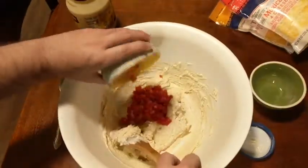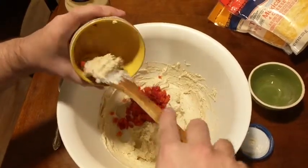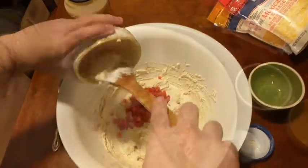Then I'm going to go ahead and add one four ounce jar of diced pimento peppers that have been drained.